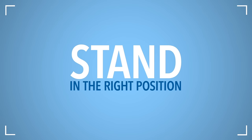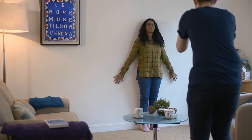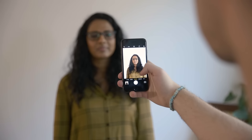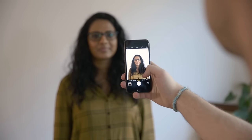Stand in the right position. You need to stand away from the background to avoid shadows behind you. Your friend needs to be able to fit your head, shoulders and upper body into the photo.